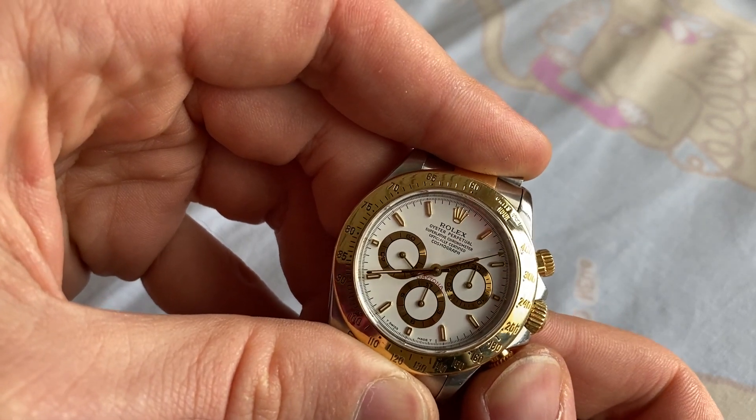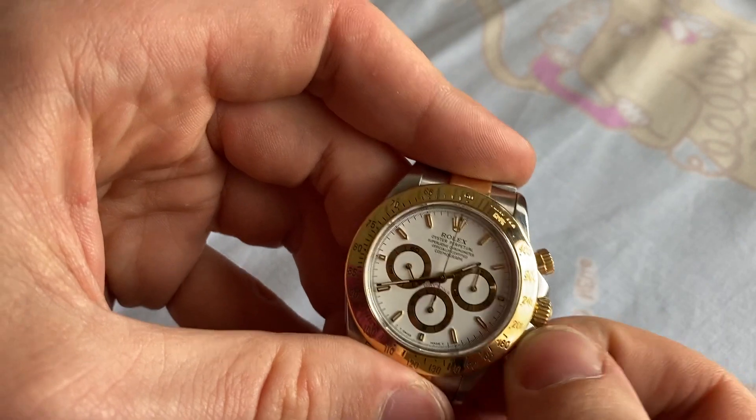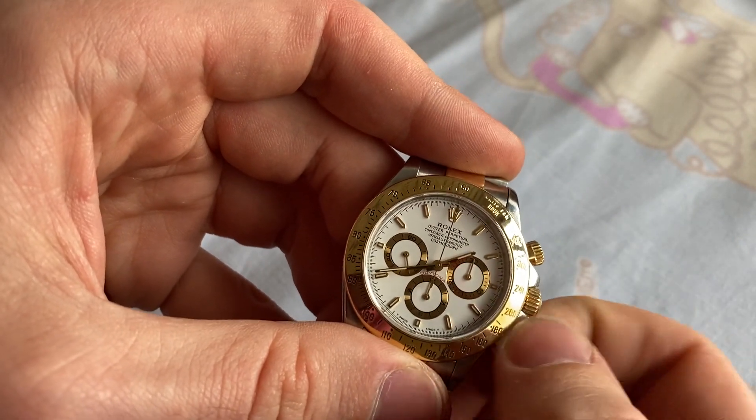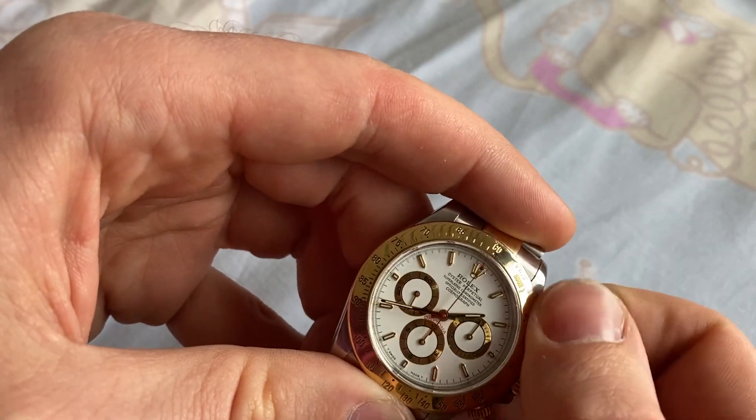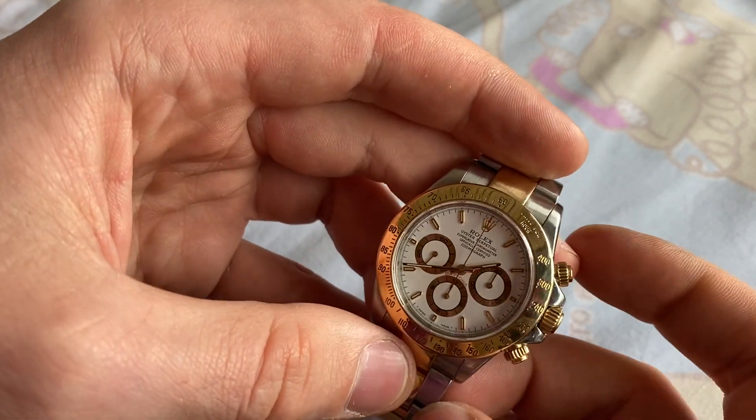The reset button is at the bottom. When you're done with the chronograph, screw the pushers back on again so the watch will be water resistant.